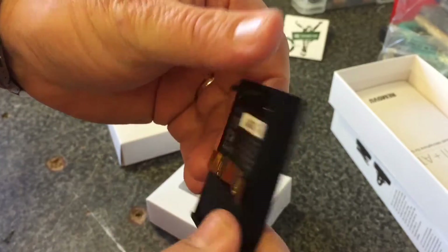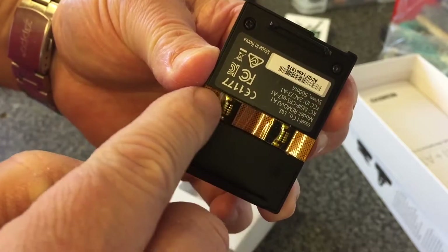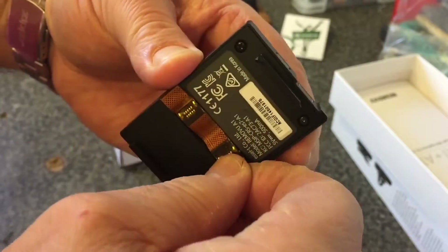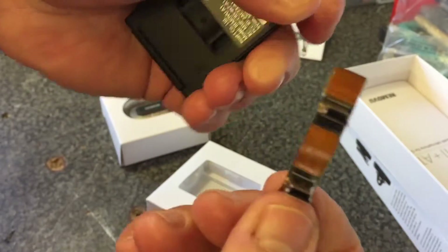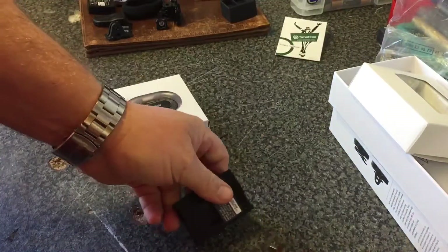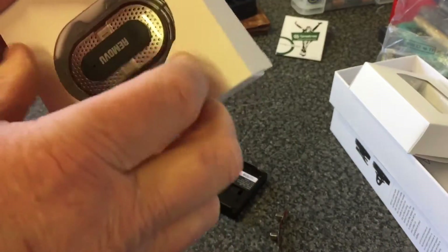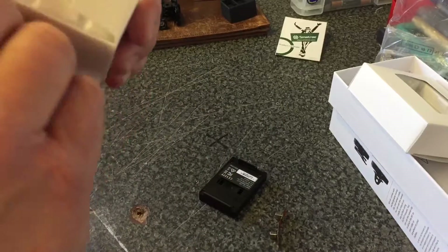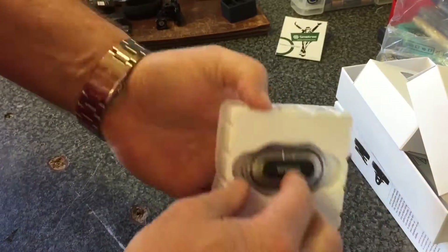So how does this fit onto the GoPro? This little ribbon comes out — this is just a storage pocket so you don't lose it. That comes out of there. And this is the microphone itself.